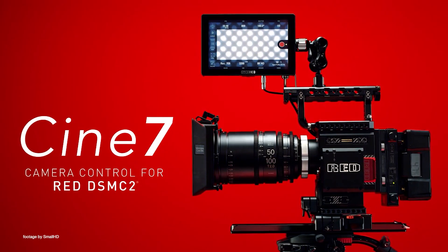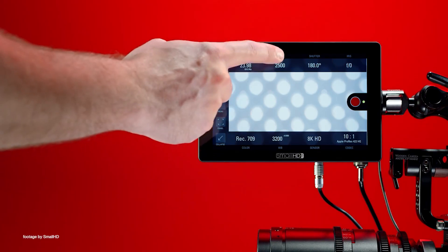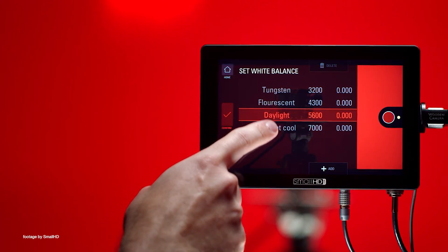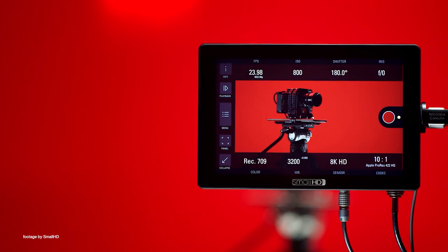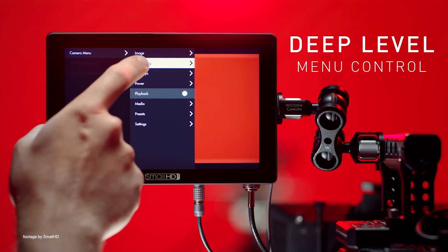SmallHD has slashed the pricing on their Cine7 monitor kits, which now include a free ARRI or RED camera control license that used to be a paid upgrade until recently. The Cine7 monitors are very popular among ARRI and RED users, as they offer camera control directly from the monitor's touchscreen.